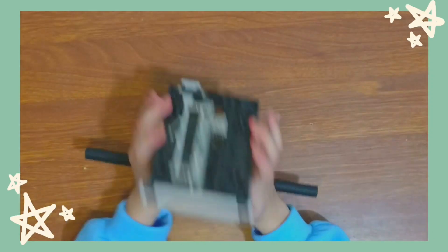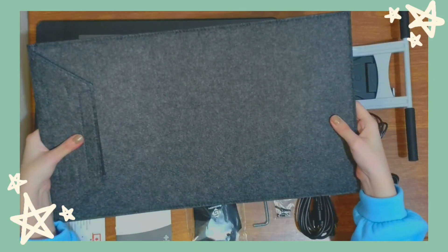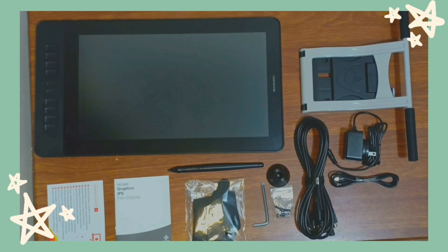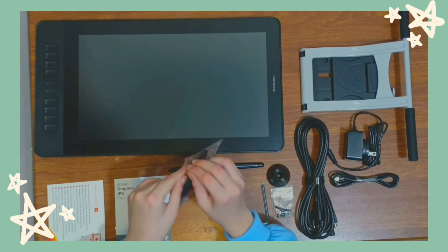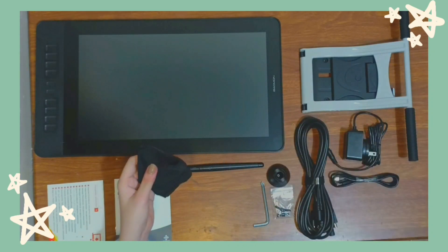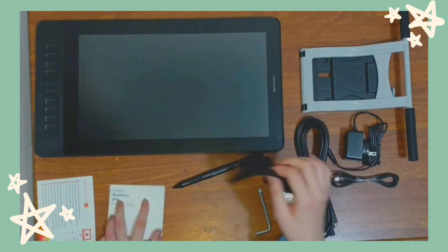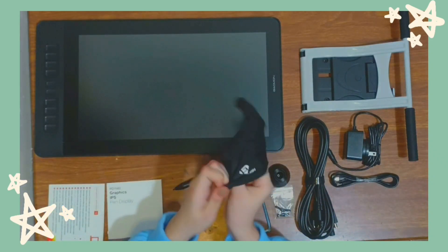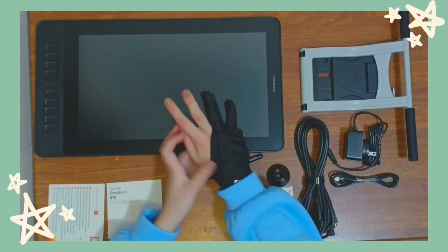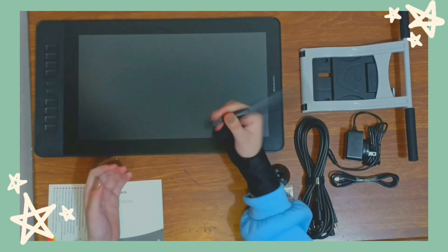Here's the stand — it's kind of heavy actually. It also came with a bag for the tablet. The tablet is really thin and it fits in the bag perfectly, which is really nice, but if you've got the stand attached it doesn't fit in the bag. The glove prevents your sweaty hands from smudging on the tablet screen as well as preventing any scratches on the screen. So yeah, you've got everything to get the tablet working.